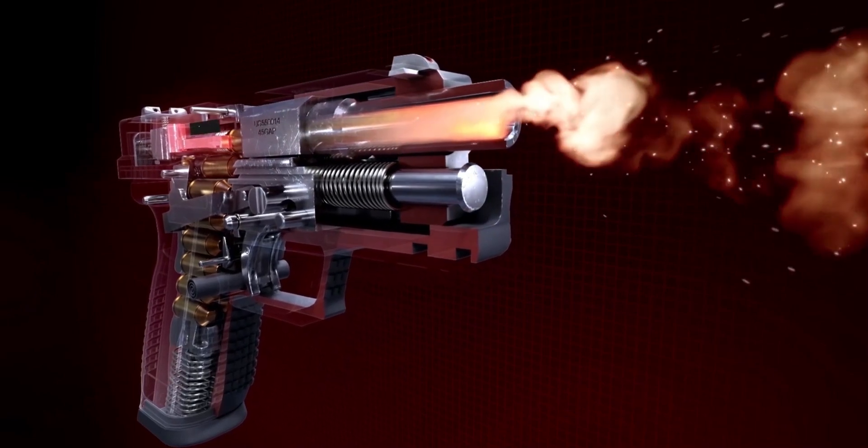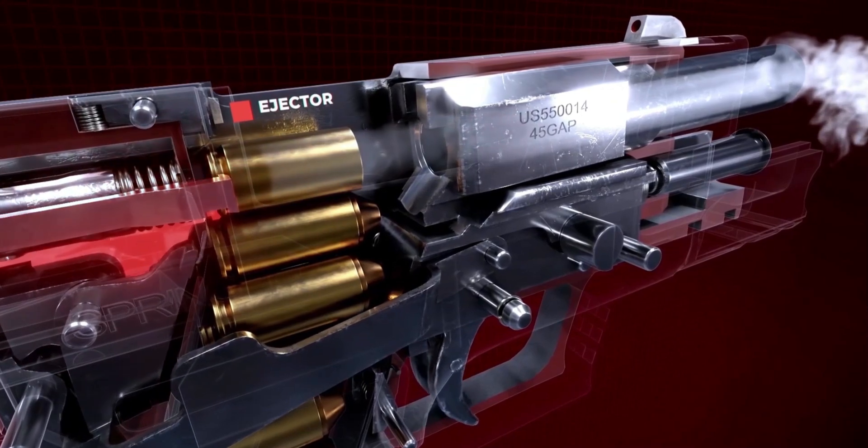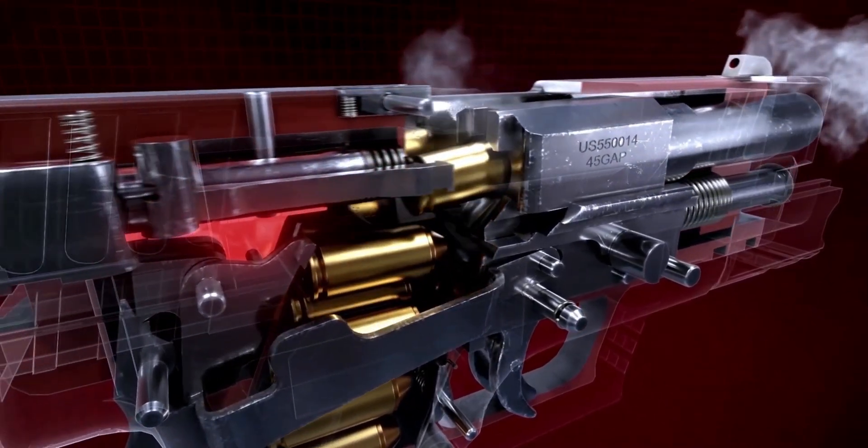As the XD is automatically cycled, the extractor pulls the casing back, which hits the ejector and is dispelled from the chamber.